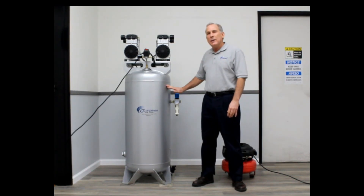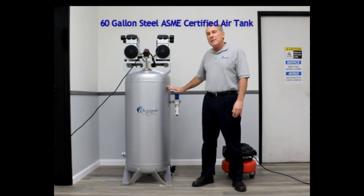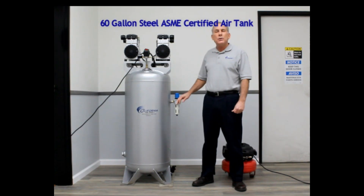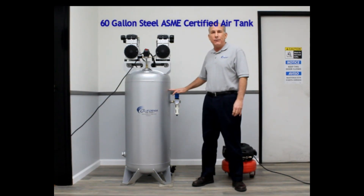Number one, we have a large 60-gallon steel ASME-certified tank. The benefit of a large tank is it allows you to use higher-volume CFM air tools or continuous air tools.